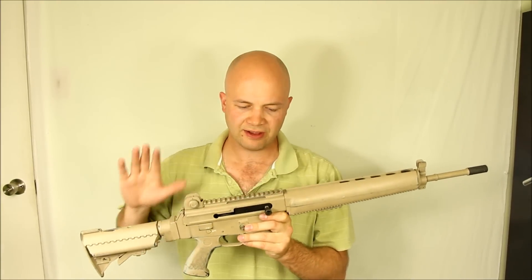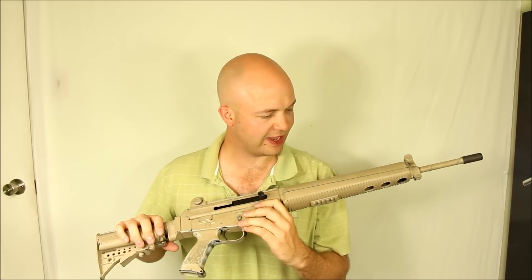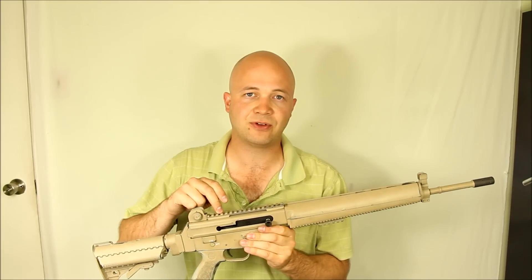Hey folks, it's Joel the Hunting Gear Guy. I've got this AR-180B and I'm not a super big fan of the paint job, so I was going to tear it down and I thought I'd record doing the disassembly just in case anyone out there was wondering how to do it. This one's going to be really quick. If you want more information on this rifle, more in depth, just check out my other video on it.